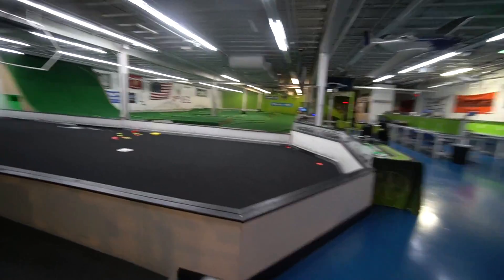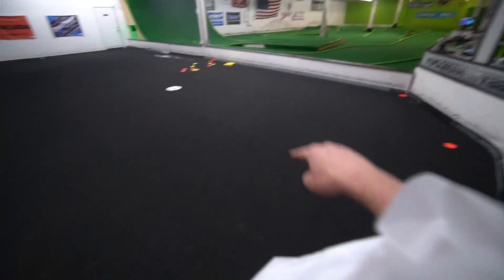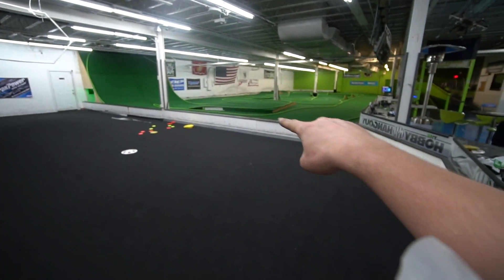I just got all the stuff I needed. This is the track — they have a drift track and a full track here. Every time I come I spend about a hundred bucks — I just spent 130 this time. They just came out with the new E-Revo that does 70 mph out of the box. I really want to buy it but it's 550 bucks, so not right now.